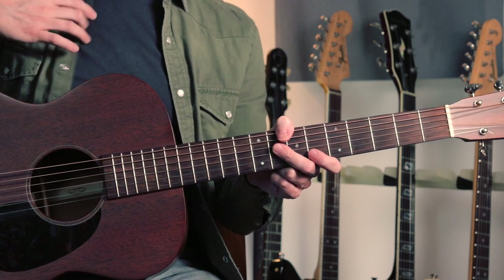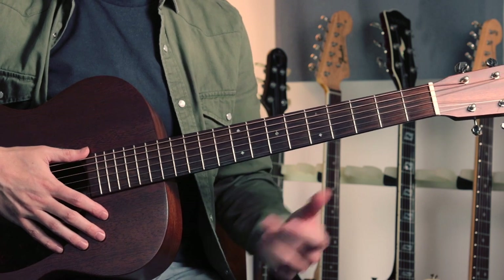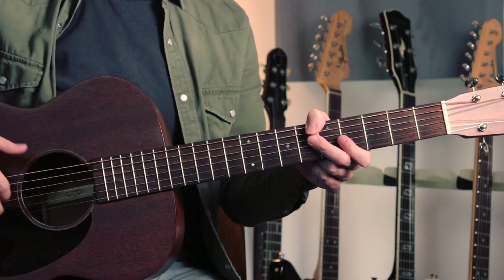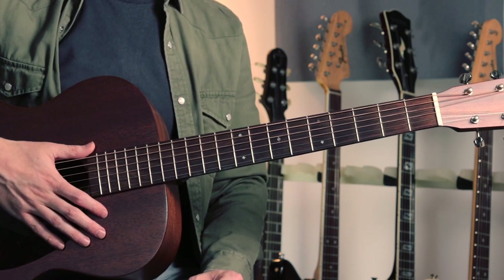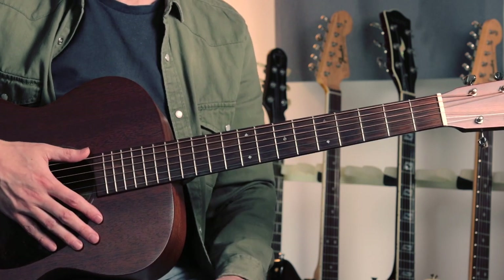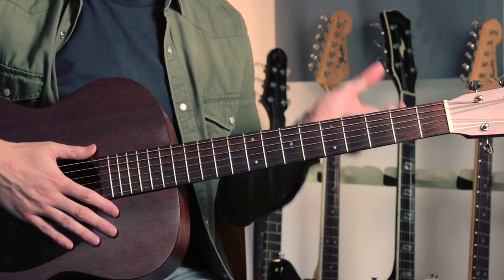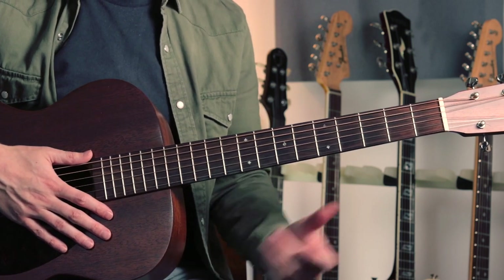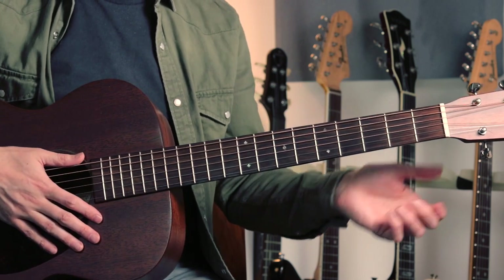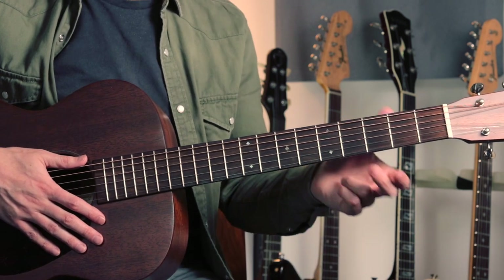Now let's get into the song itself. On one level it's a very simple song — it's a two-chord song, we've just got D and A, and there are lots of the same ideas and motifs recurring throughout. But on the other hand it's quite a complex song to play exactly like the record. There are lots of little idiosyncrasies and quirks of the Skip James style which are very hard to replicate exactly. I'm not even going to attempt to play it exactly like the record, as I think that would drive you nuts. What I'm trying to do in this lesson is be as faithful to the recording as I can while still giving you a nice playable and learnable version of this tune.